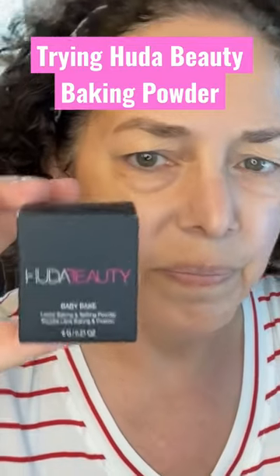I might be late, but I'm here to party, and I'm here to try the Huda Beauty Baking Powder. This is in Pound Cake, and I picked up a mini size during the Sephora sale.